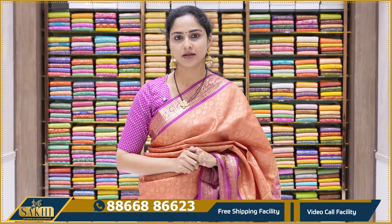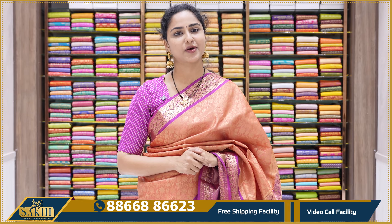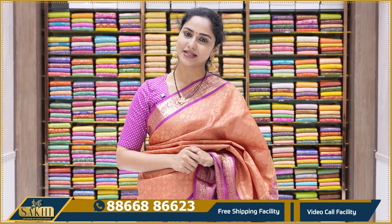Sakhi, The House of Kanchi Weaves — exclusive shopping. You can call us or book a video call appointment. Keep shopping with us!